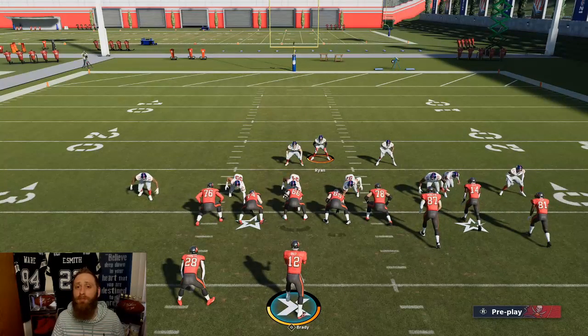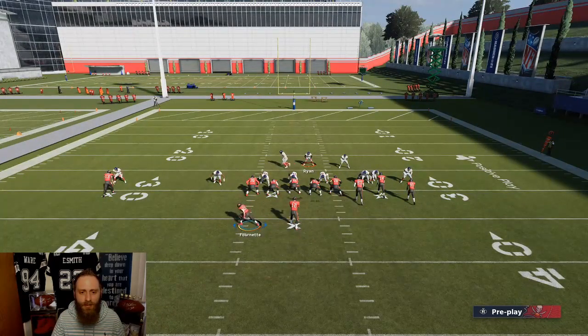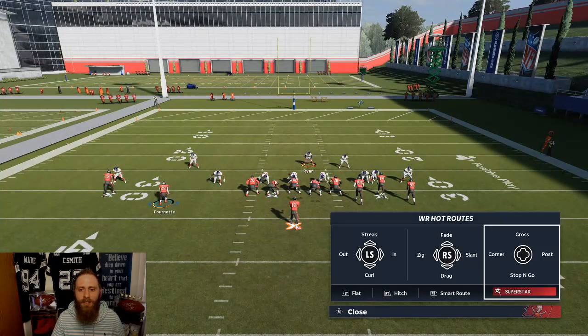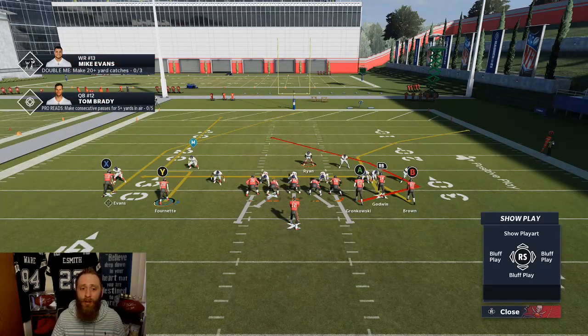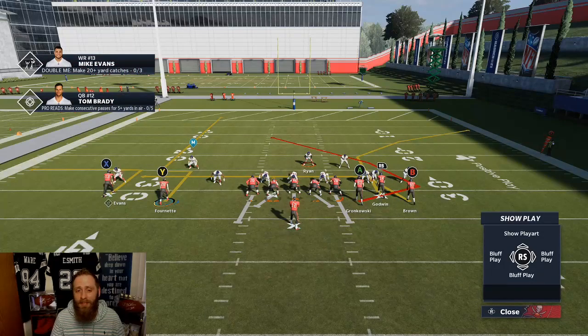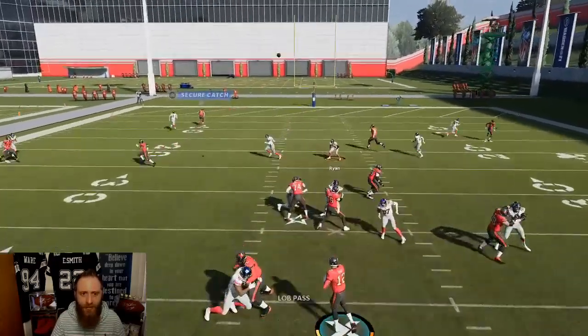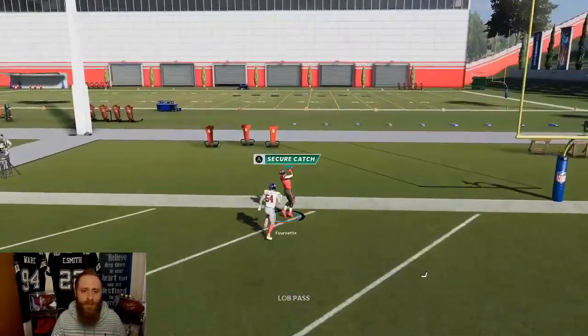This is jwall's running back man beater — you probably saw it, but just in case. You motion your running back out and put him on a stop-and-go. For whatever reason, a running back on a stop-and-go will just dust man coverage. Move X out of the way for demonstration purposes — and there you go, double move, cooks man.